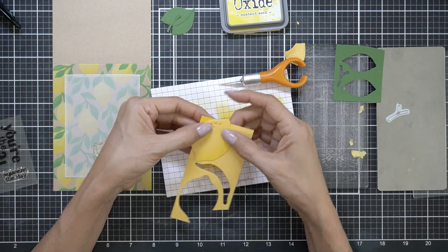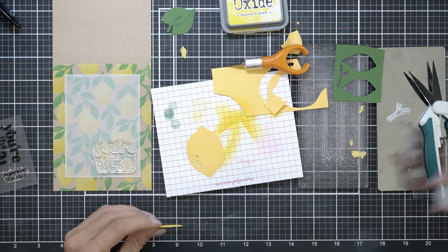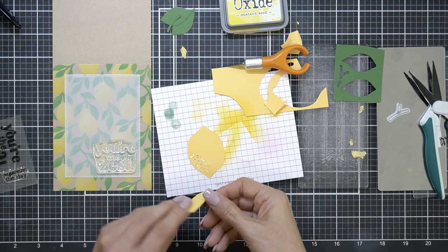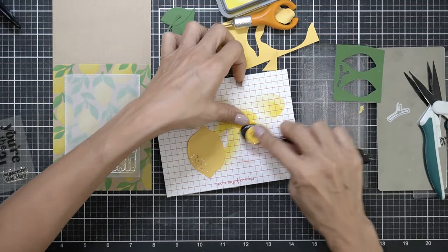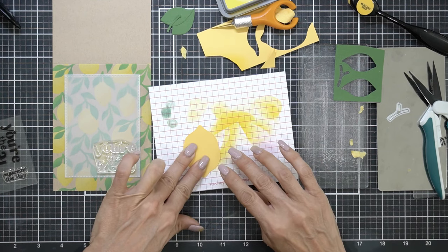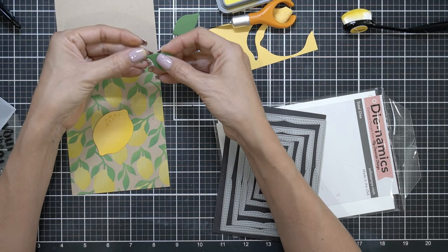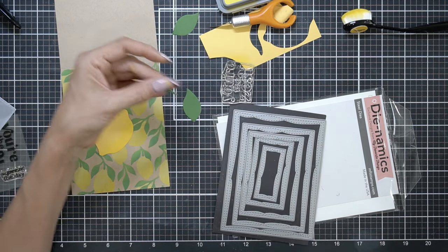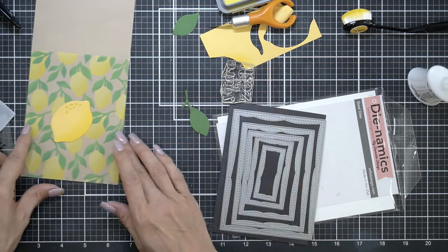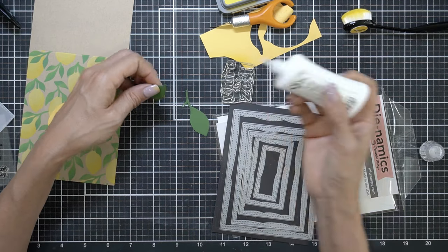I'm just going to use my scissors and reattach it. When I create cards, I do have a plan in mind, but as I'm making the video I start changing my mind about how I want to make things. That's because I'm just a slow crafter — I enjoy the process. I don't like to rush through projects just for the sake of banging them out. I really love to sit and play with the paper and enjoy the whole thing of creating.